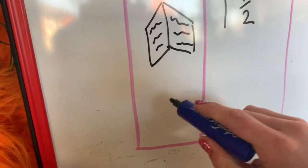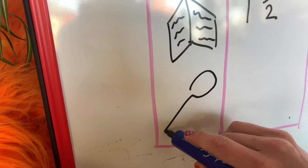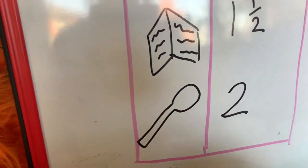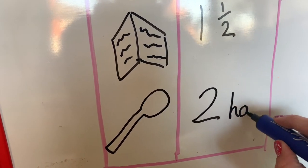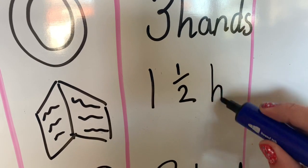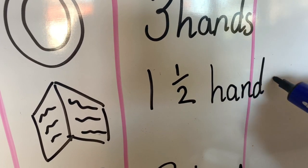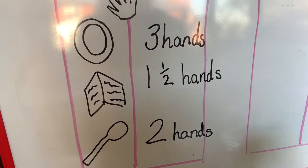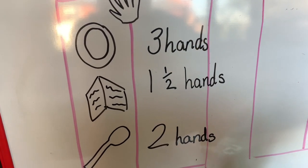Let's draw my big spoon. Who can remember how long that was? You're right — that was two hands long. Now, it's really important, home learners, that you always put what you have measured with. If you just put the number, that doesn't mean anything. You need to tell me that you have used hands to measure the items today. That was just super duper, guys. Tune in for tomorrow's lesson when we are going to be learning to measure using our feet. Bye, home learners!